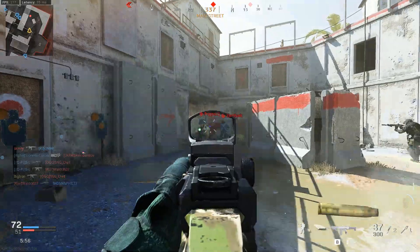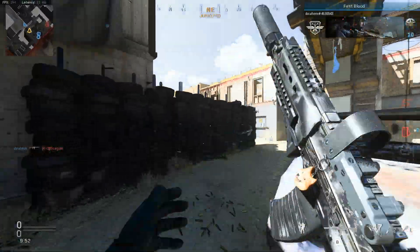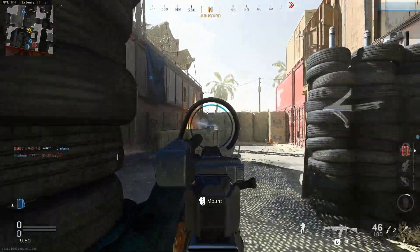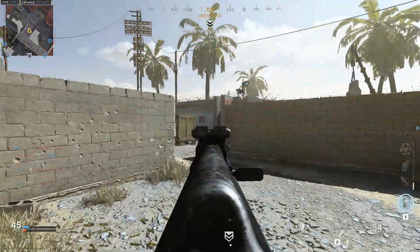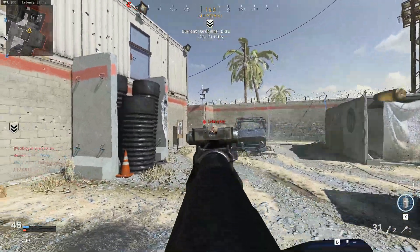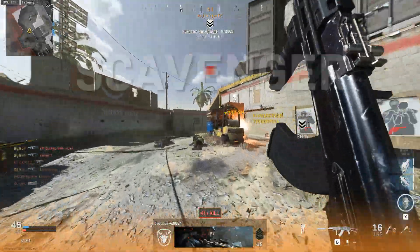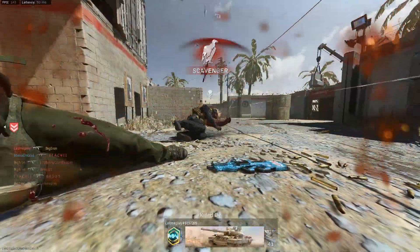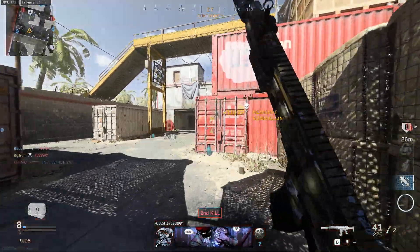A lot of people seem to think my aim videos are fact and that the things I say are set in stone. But I'm really just trying to awaken thoughts about your aim training you might not have had before watching this video. The point is for you to go out and try aiming with your eyes focused on the crosshair or on the target, seeing what works for you — rather than having me argue why one is better than the other. We're all different, and that means different things are going to work for different people.